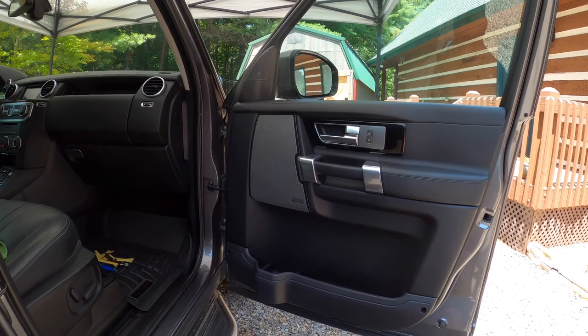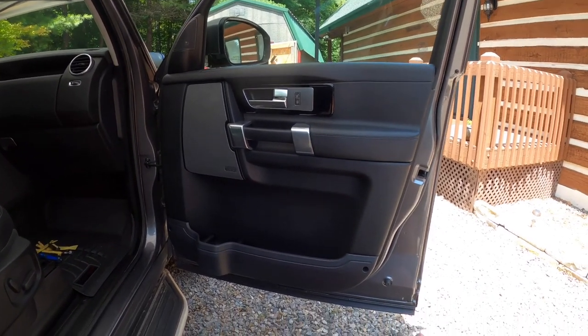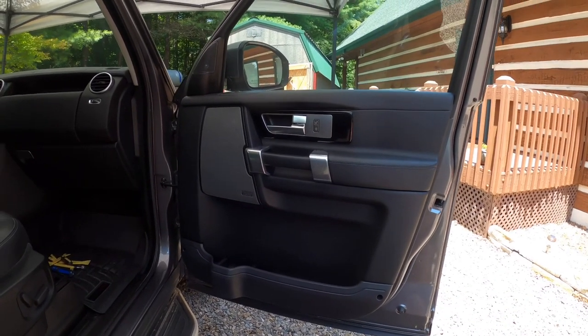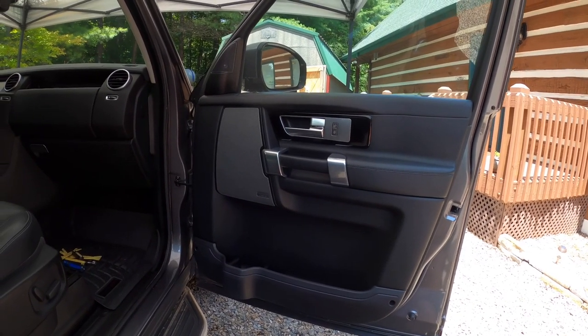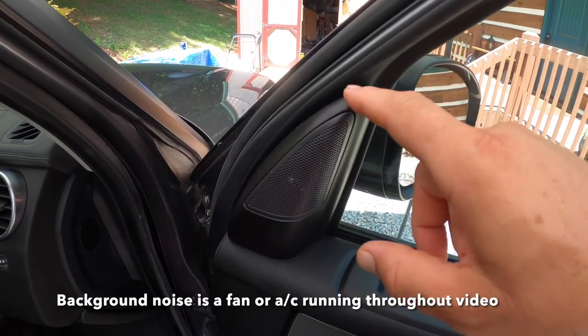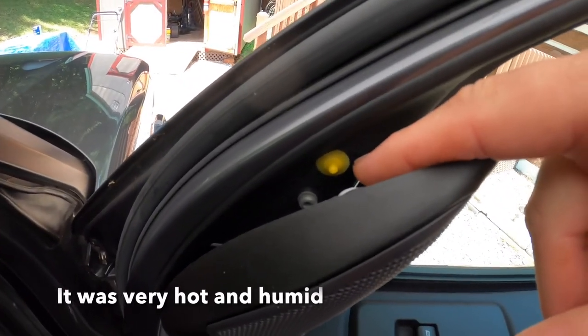Hey everybody, it's Rock DIY here. Today I'm going to go over how to remove the door panel on a 2016 Land Rover LR4 HSE. You have to start with removing this piece, and there's a little pop-it type retainer right there.